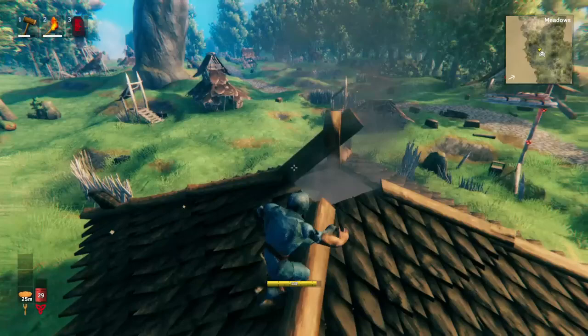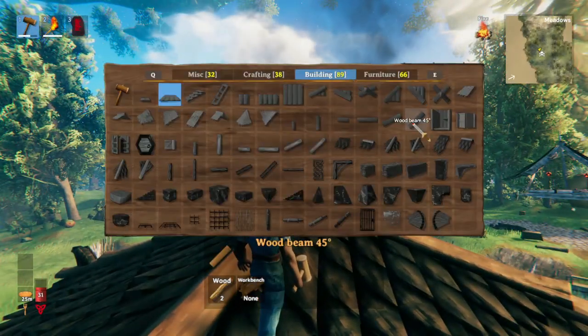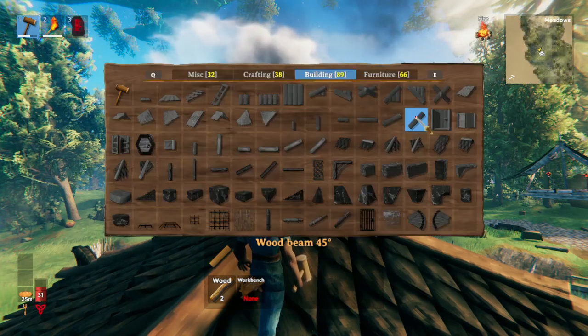So this is the basics of it. I'll take it apart and build it just so you can see. It's just the slanted wood beams — these 45-degree wood beams right here.